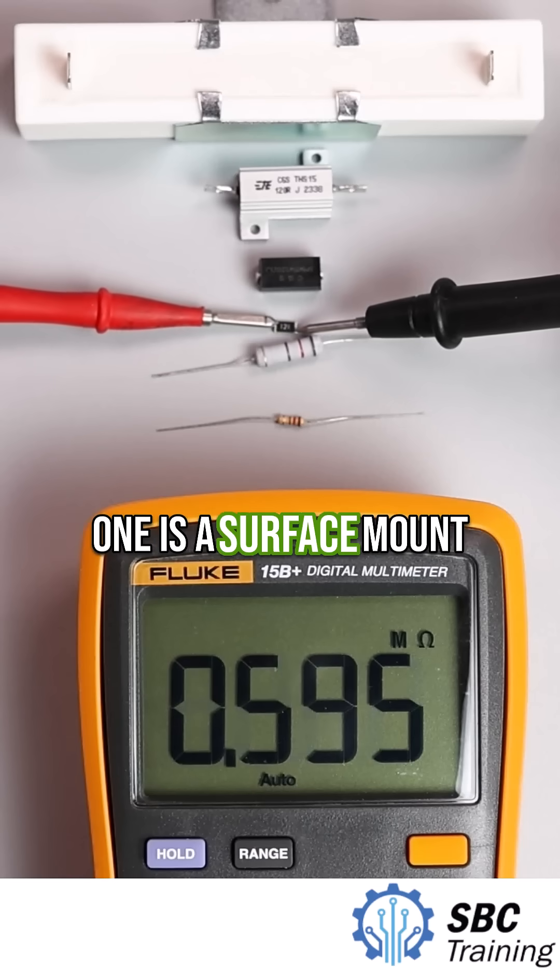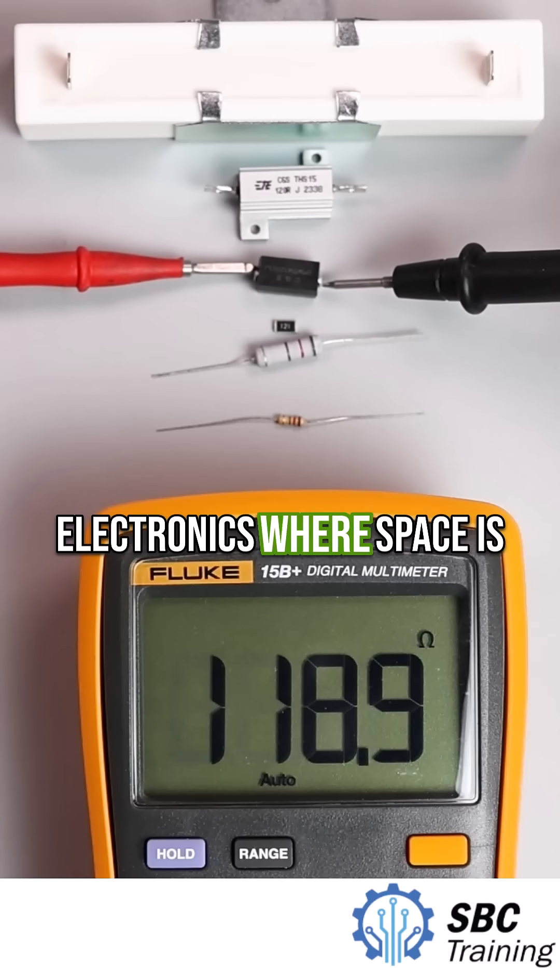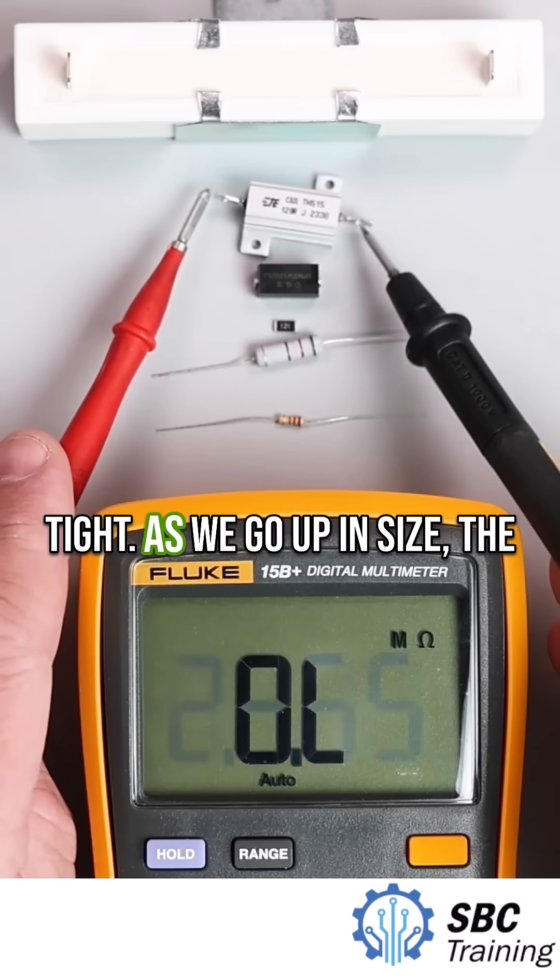This one is a surface mount resistor — smaller, more compact, and used in modern electronics where space is tight.